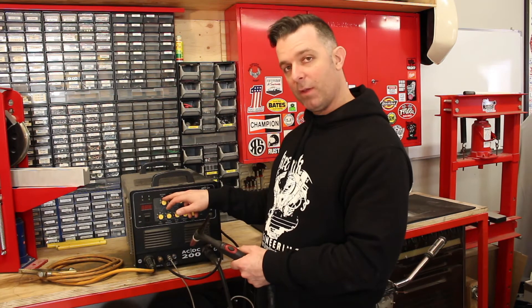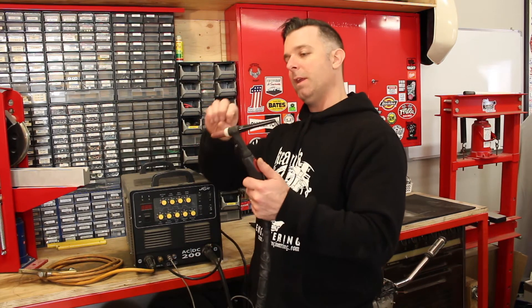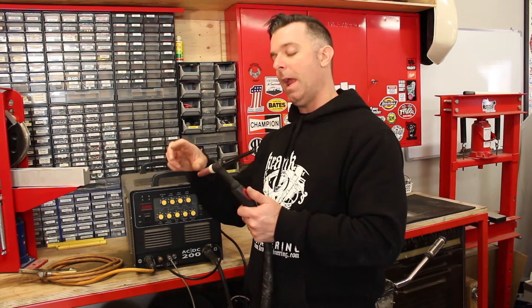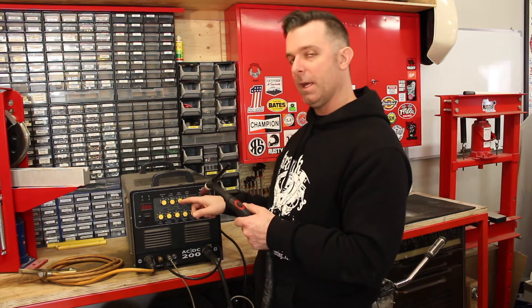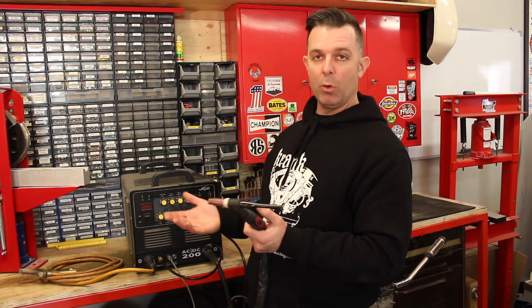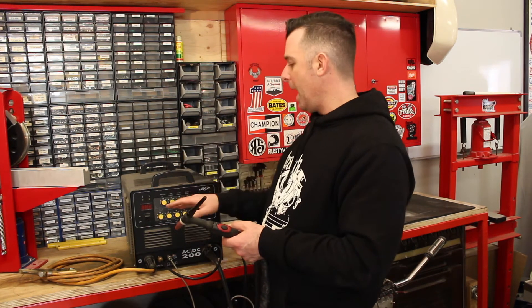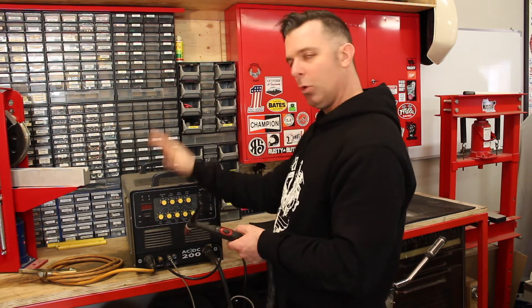For pulse welding, I can also pulse weld — current on, current off, current on, current off — which reduces the amount of heat going into the workpiece and can help reduce distortion. There's a function here to pulse the current automatically, so I don't have to do it manually with a foot pedal. The machine tells me the base current, the pulse frequency, how fast it pulses, and how much the current drops to on the low setting — all automatic on this machine.